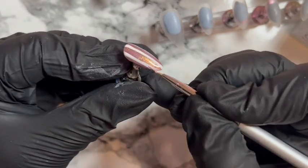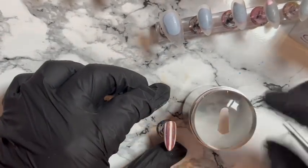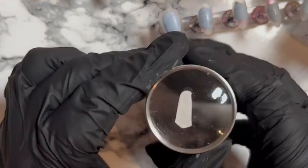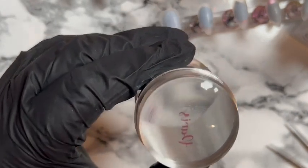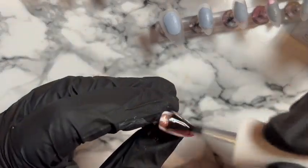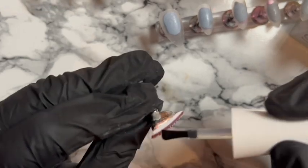Then we are going to use some more decals — I've got this little 'Paris' decal. I find it's definitely best to stick it on your stamper and wet it that way, because there's so much less mess and less water, and I think they work better. Look at that — I'm really quite pleased with that one, actually. Shiny top coat that one, and that one's done. I do like that one.